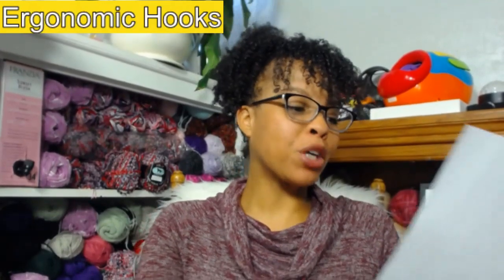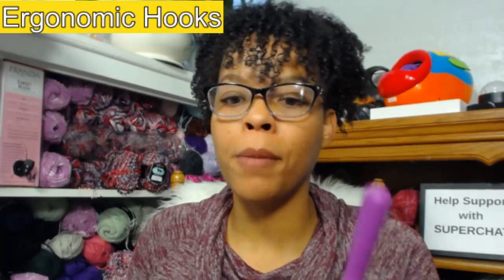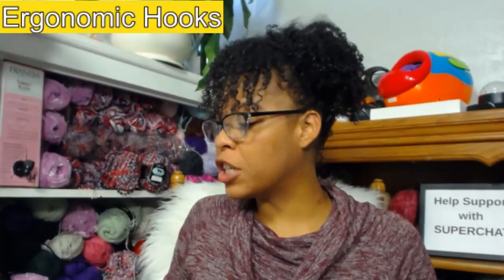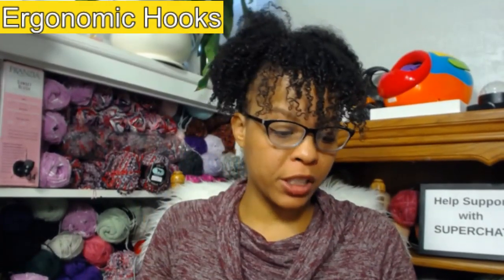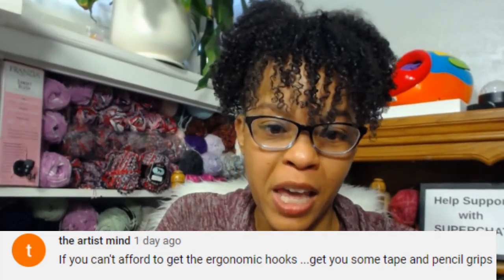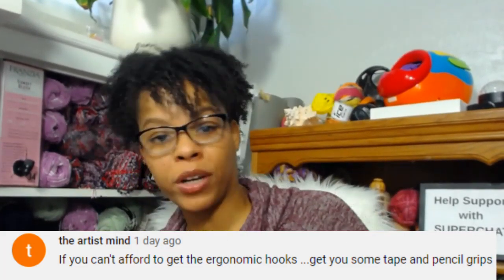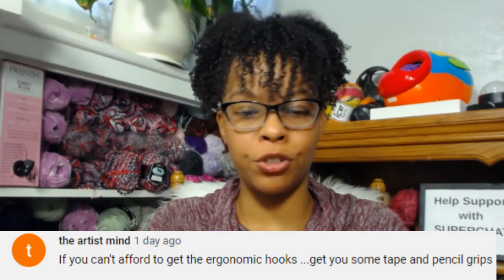Okay, we're going to be talking about ergonomic crochet hooks. Not everybody can afford these — there are more expensive ones like the Addi Swing hooks, or the Clovers, or you can buy generic ones. But if you're new to crocheting and don't want to purchase any of these, here are a couple of good tips. The first tip: if you can't afford ergonomic hooks, you can get some tape and pencil grips — I actually recommended these before in one of my crochet haul videos.